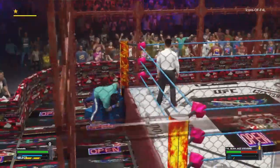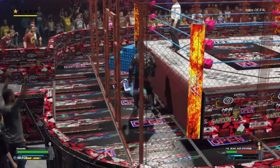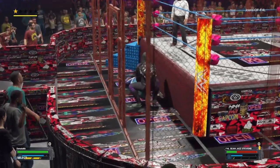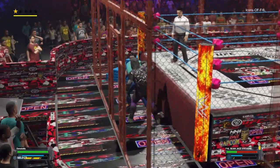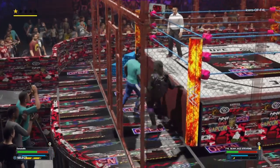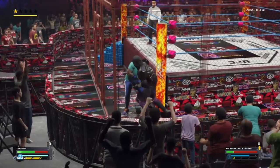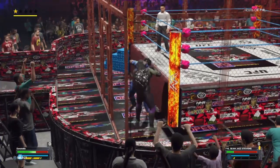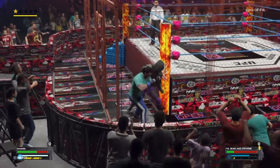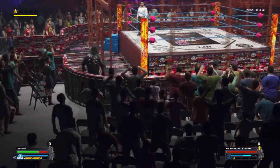European Uppercut! Donatello with a clothesline to the back of the head, and the Icon fires back with a right hand of his own. European Uppercut sending Donatello into the cage. Donatello fires back, con-ovo tie-up now, and Donatello throwing the Icon through the cage — and that hurts.